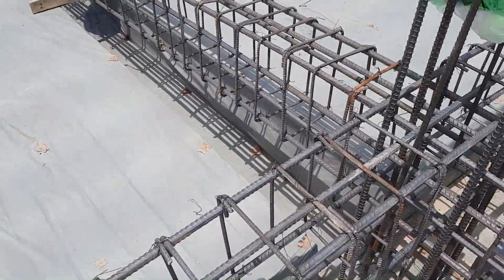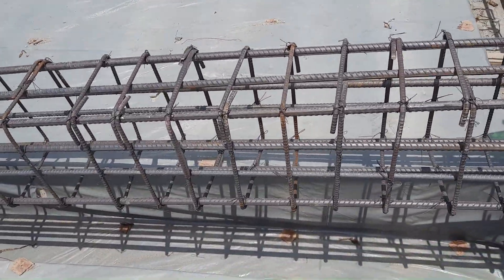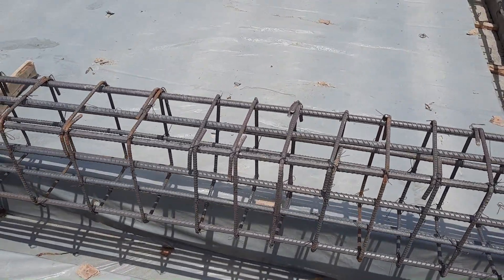The shuttering size is 12 by 18 inches — this is a floor beam. Hope this short video can help you. Thanks for watching, see you in the next video.